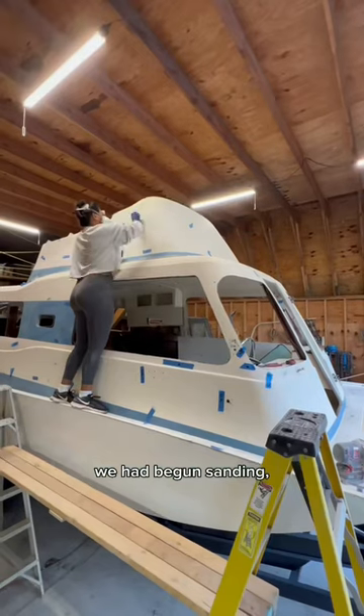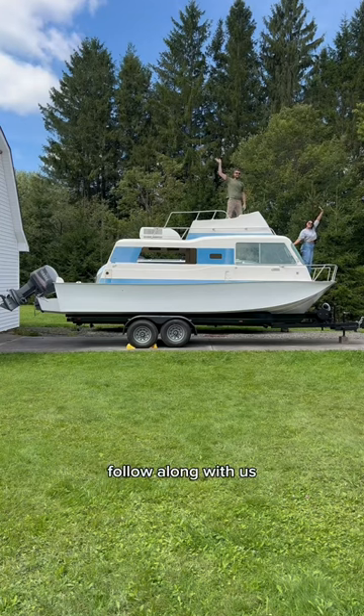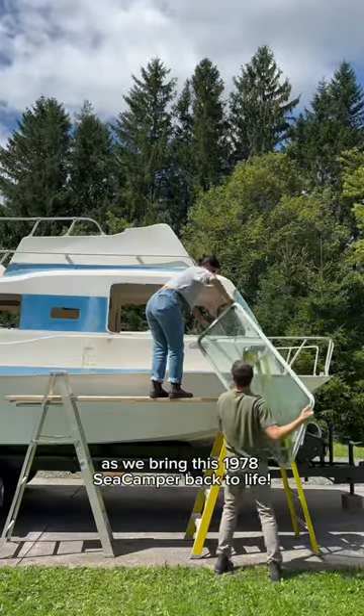The last time we left off, we had begun sanding, fairing, and prepping the topside for primer and paint. We are Danielle and Tommy — follow along with us as we bring this 1978 Sea Camper back to life.